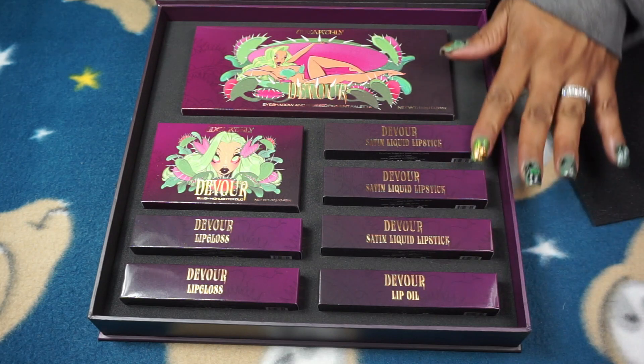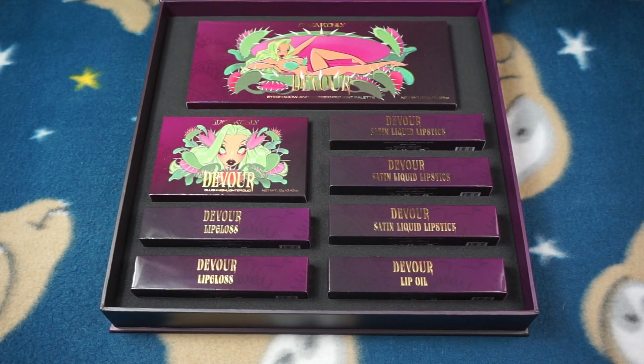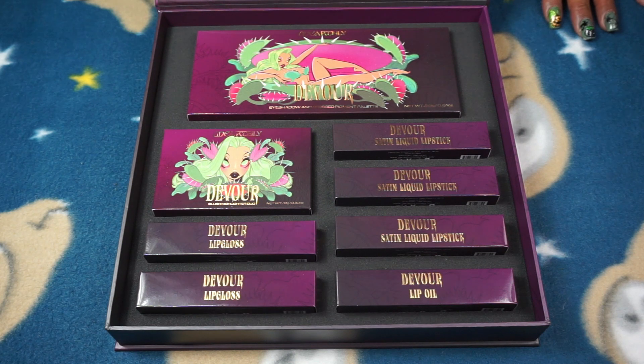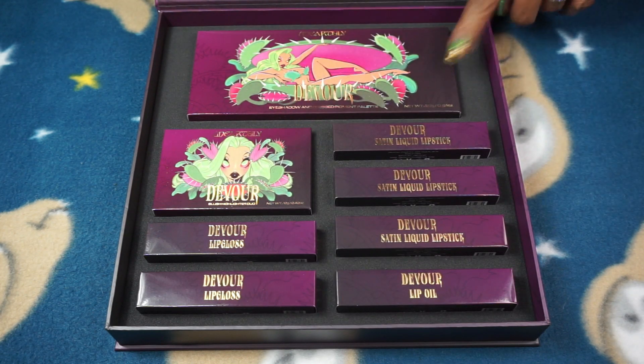Under here is the palette, a highlighter palette, liquid lipsticks, and two lip glosses. I like how this came — it didn't come individually or just randomly stuffed in a box. I like the way it's packaged, which is why I'm going to keep it in this box for storage and set it on a shelf. I'm opening it on my floor where I have more room, and then I'll show you everything on my desk. I'll hand-swatch the lip glosses, highlighter, and eyeshadow palette.